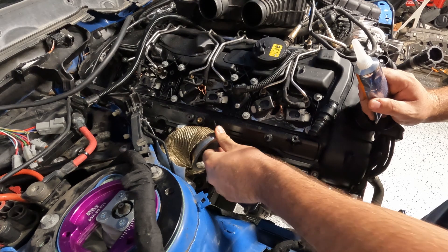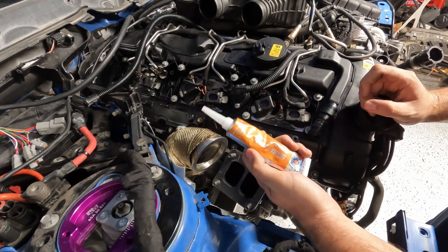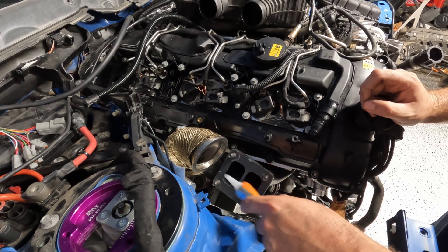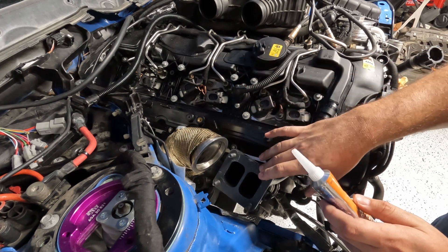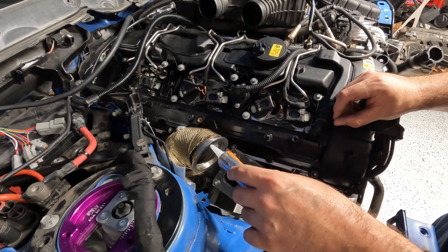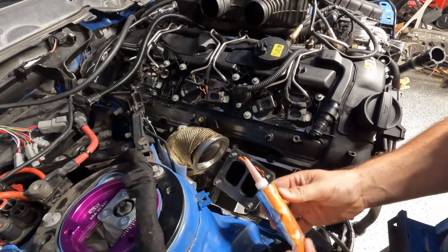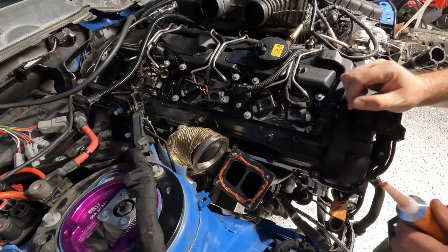Got the downpipe shipped in there. I think next I'm going to do the exhaust housing. They recommend this Permatex copper gasket maker, so I'm going to put that on, let it sit. Go tighten up some of the trans bolts while this sits for like 20 minutes, and then we'll put the exhaust housing on. Then we'll do downpipe and we'll work our way down. That's what they recommend.